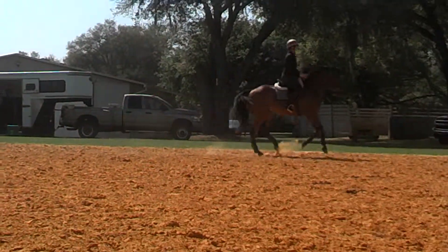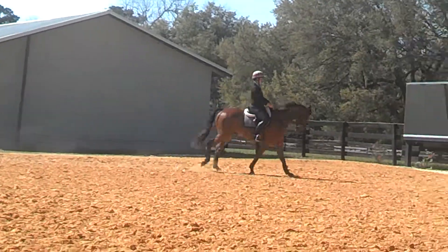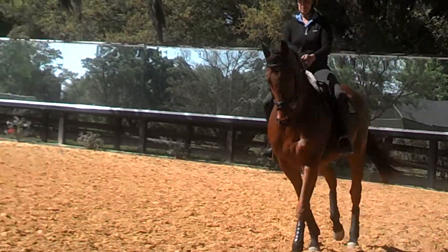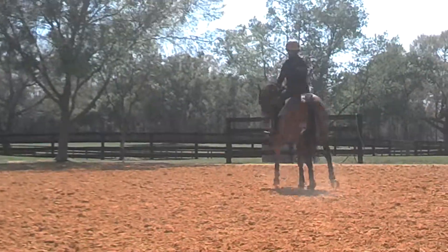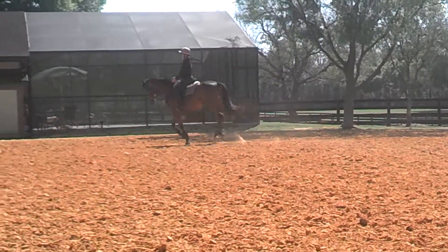Kind of play and release with your hands. Good. Very good. Very good there. And then diagonal. Good. And now keep him in that haunches in a little bit. That helps him. Good.